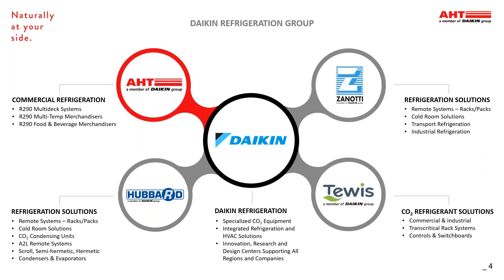AHT is expanding. As part of the Daikin family, we're now able to assist you with more than just plug-in refrigeration. Through the Daikin family, our capabilities now reach into transport refrigeration, CO2 systems, and HVAC equipment, giving us the ability to be a turnkey partner for you.